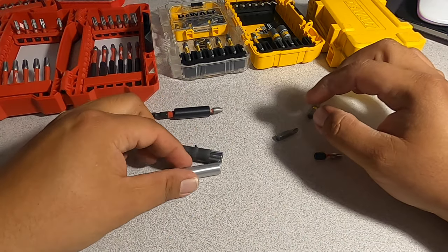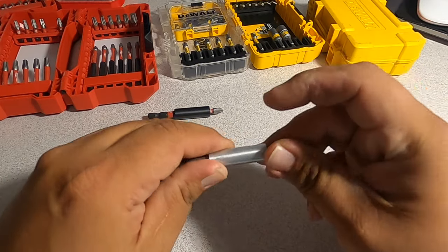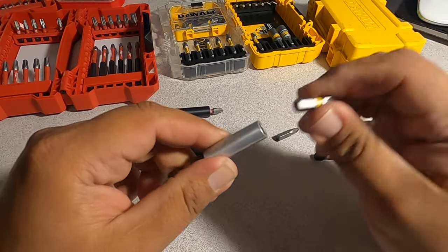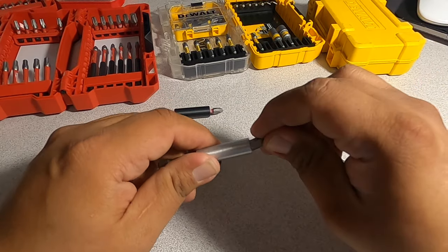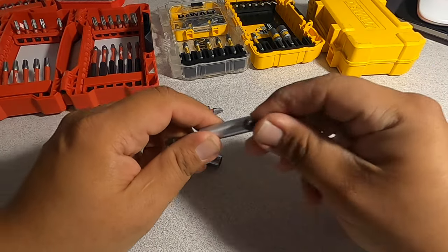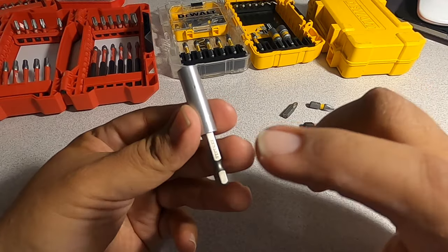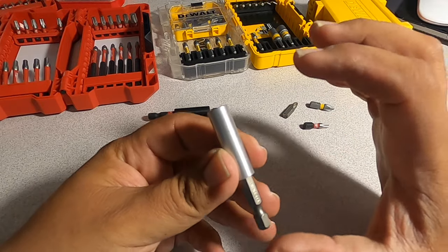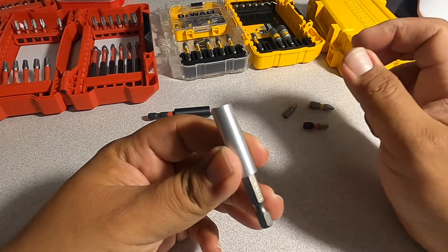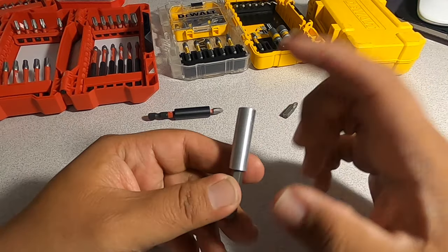Usually DeWalt has this problem — it's the biggest problem — but somehow this one is working really good. I don't know, maybe they just eliminated the problem, but it's actually working really good. I'm surprised, because I tell you guys the truth, I threw away already like three or four of these already because the bits kept getting stuck.